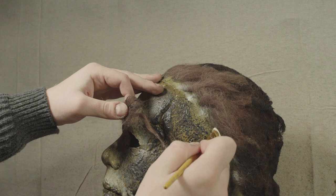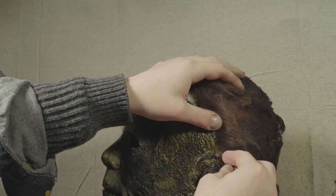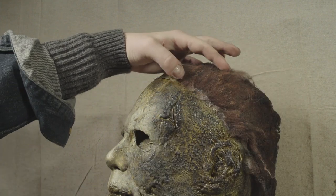Next up it's time to reapply the hair. The hair actually ended up coming off in one piece, but I didn't like that even look — especially on the burnt side of the mask. So I reapplied it in patches and tried to make it look like some of the first layer of hair has been burnt away. I'm reapplying this hair with mask latex.